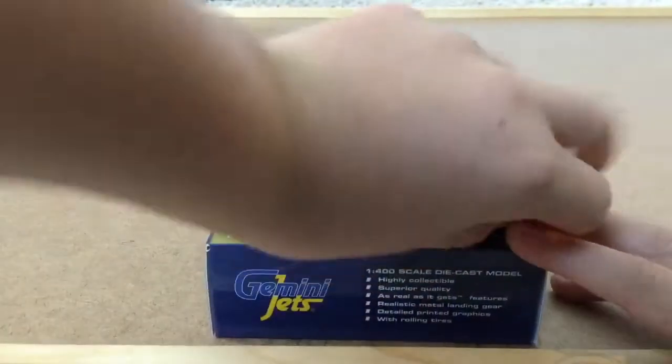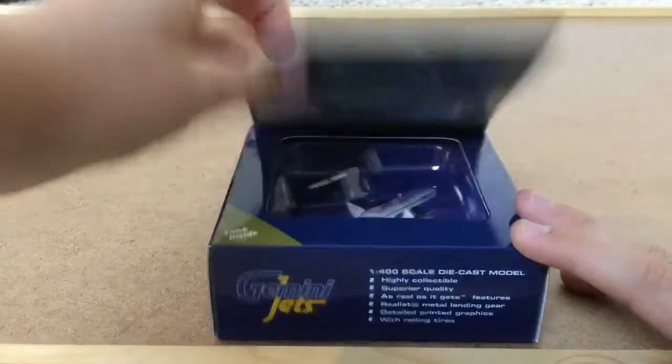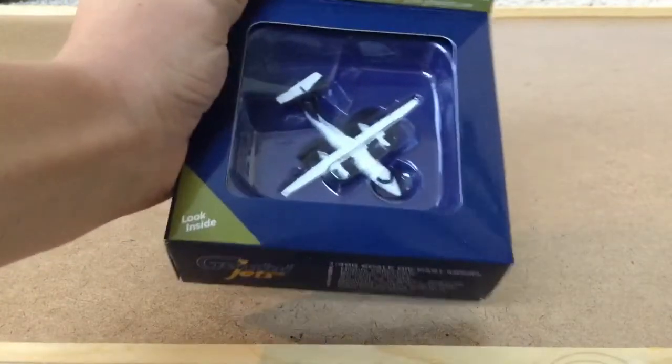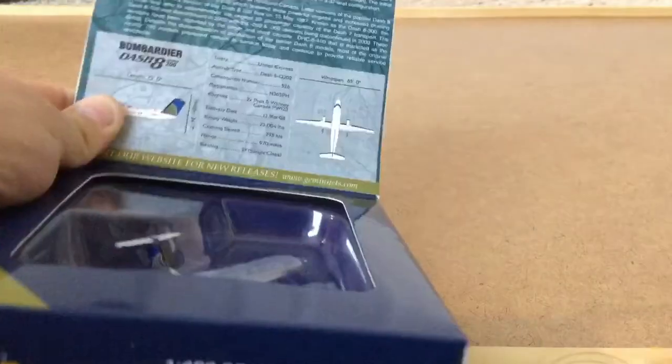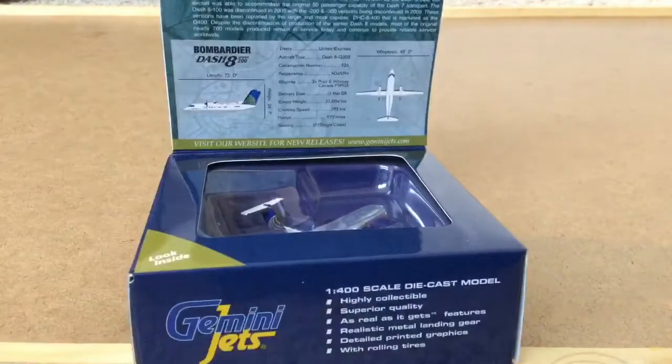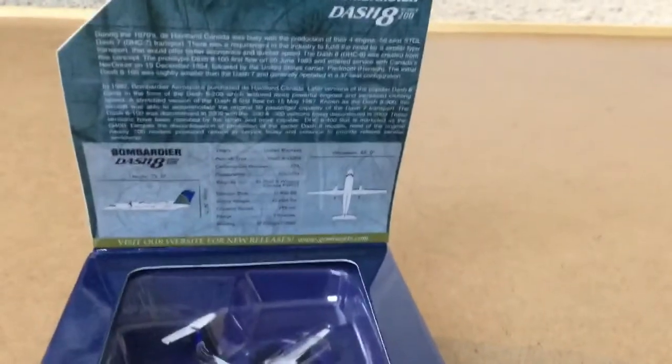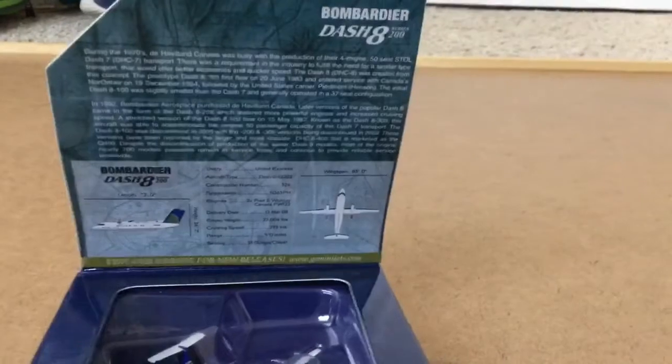So let's open the box up. Here is what it looks like inside. You have the plane right there in a little case. And right here you have some information about this plane.